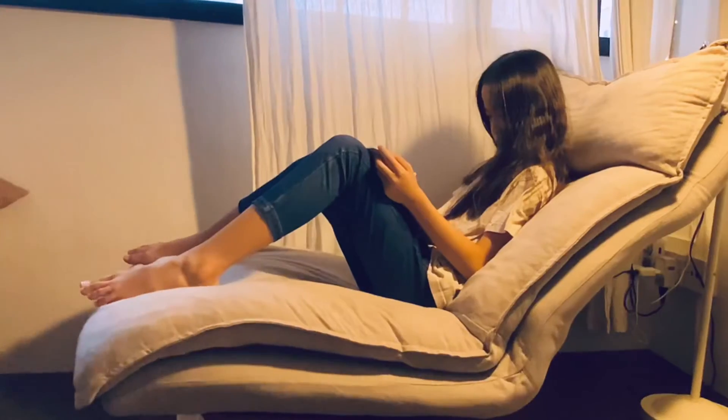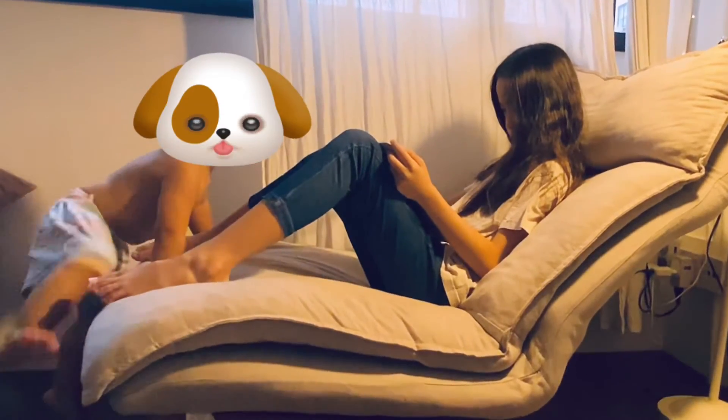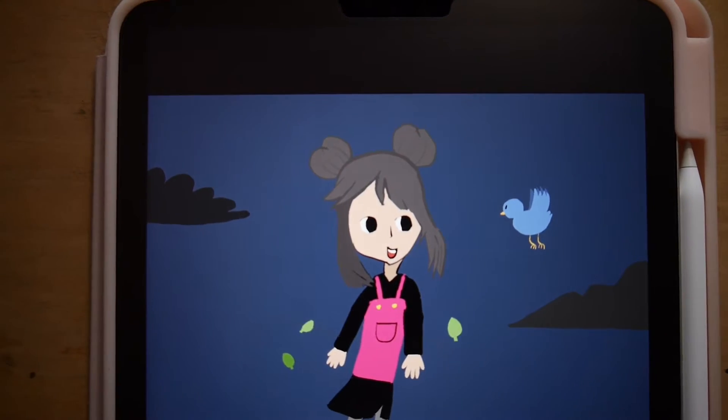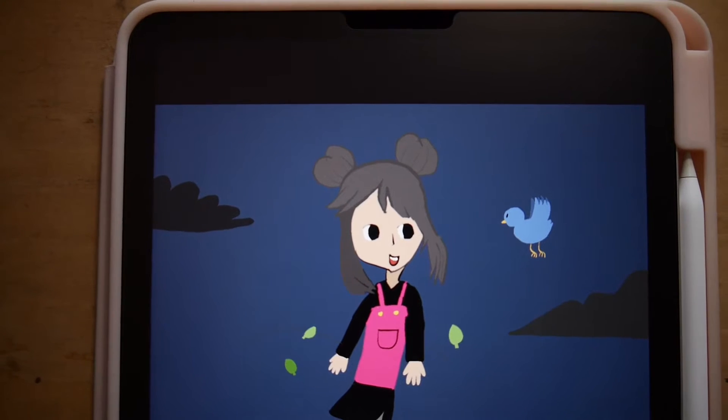Recently, Ollie came up to me and showed me one of her drawings that she did on the iPad, and this was it. Ollie is my nine-year-old daughter, and I think for her age her drawings are pretty fantastic already. So I told her well done on drawing the picture, and I do my best to be encouraging as a parent.